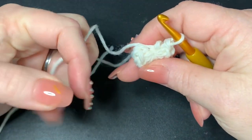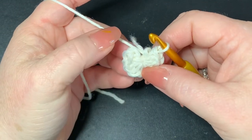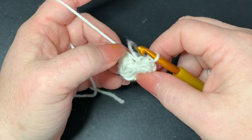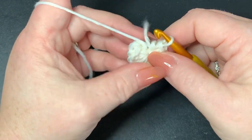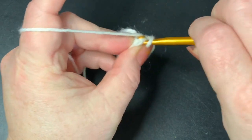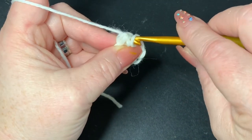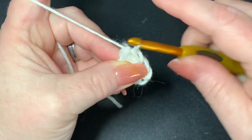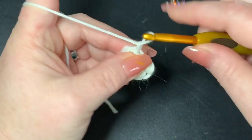Pull tight on your magic circle, then slip stitch into your first half double crochet. Count to make sure you have 10 — one through ten — going into that first half double crochet and putting a slip stitch. Then chain one.